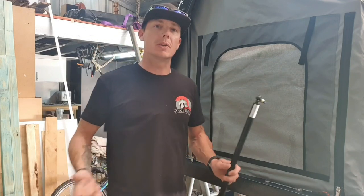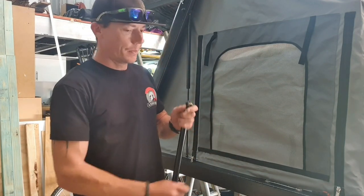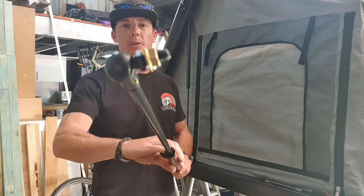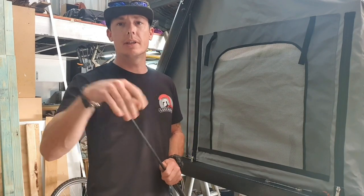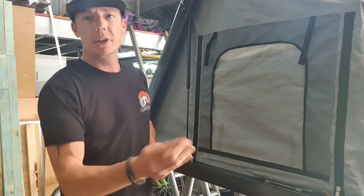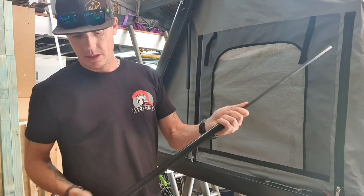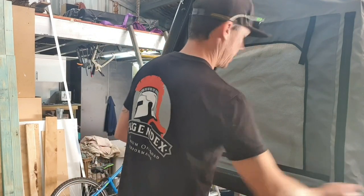I skipped the time lapse — I figure it's just better to go through and explain it. Now with these struts, they have these really cool little ball joints on the end. The best part is that you just unscrew that and take them off both ends, because they're not needed, and this will make your job a whole lot easier and quicker.